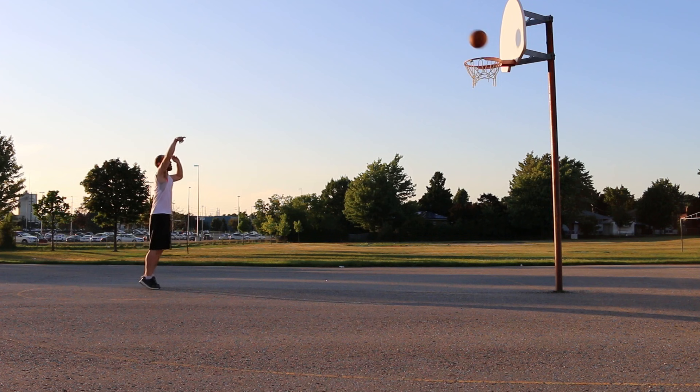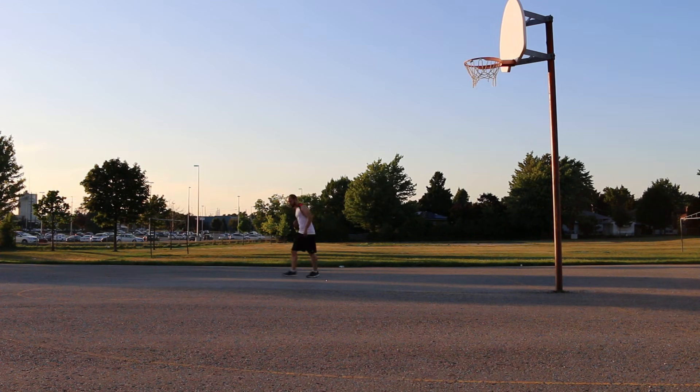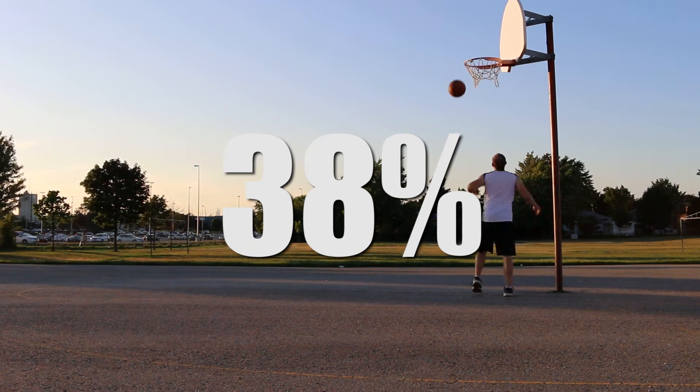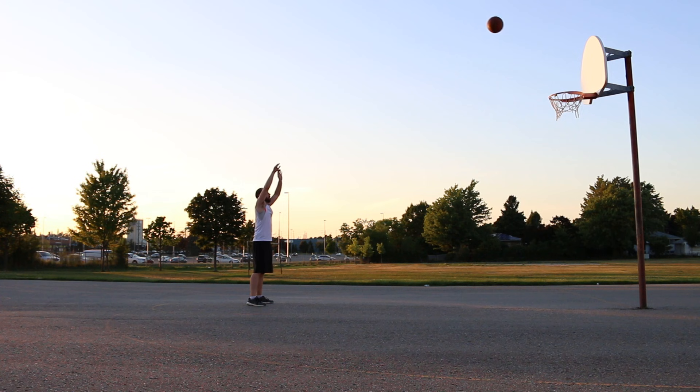I start with overhand foul shots first. My percentage is terrible — I finish with 18 out of 50, or 38%. Next I try underhand and my first 10 go a little better.